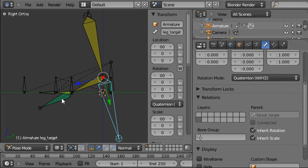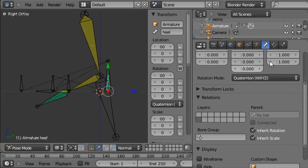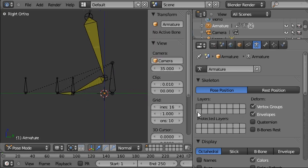Now we'll do the same for all the bones that we want to hide: this bone, the toe target, and the heel. Now if we go back to the armature panel and make only the first layer visible, that hides all those other bones.